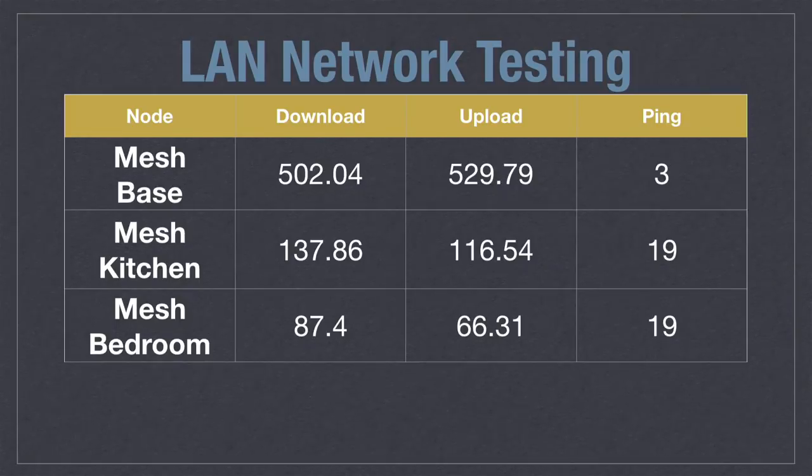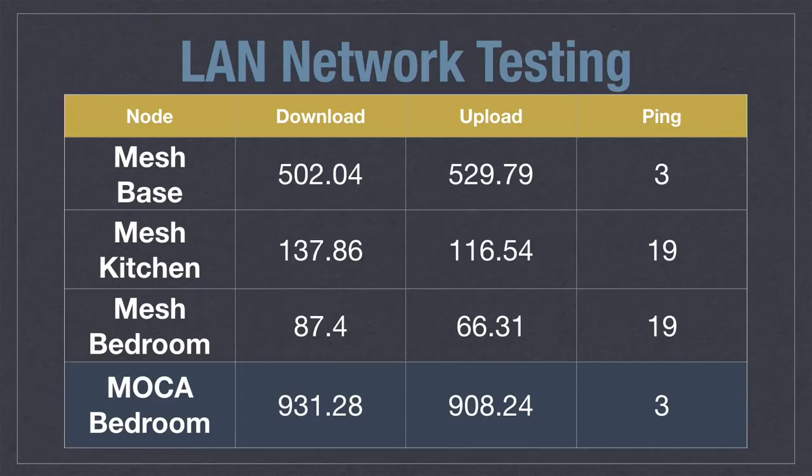Here was the interesting part: when we looked at MoCA performance, plugging the MoCA device into the same far-flung bedroom, I was getting essentially ethernet speeds running the same speed test — close to a gigabit in both directions and a very low ping rate. Very high performance when you use a wire to connect everything up.